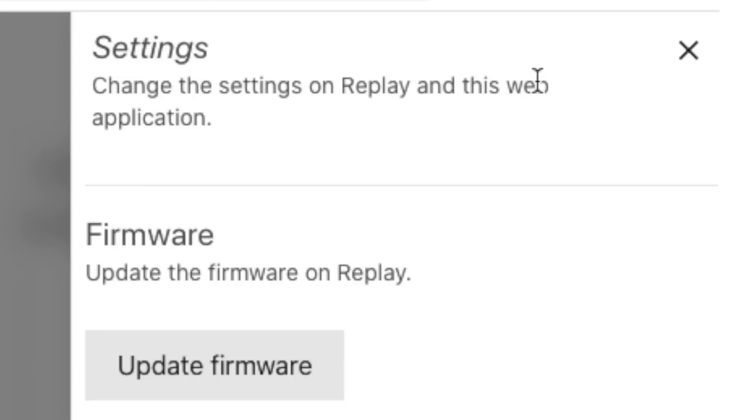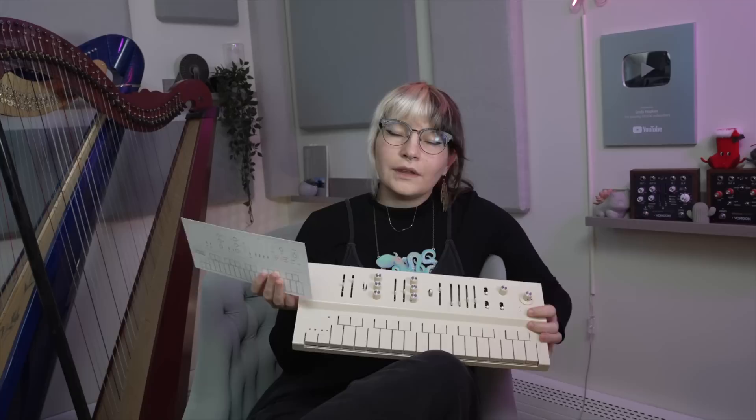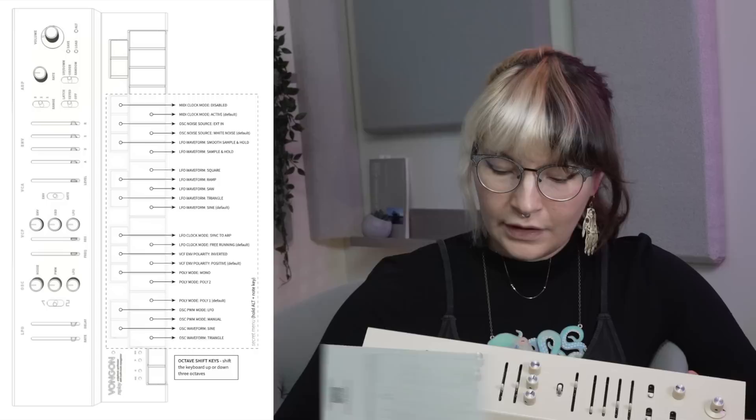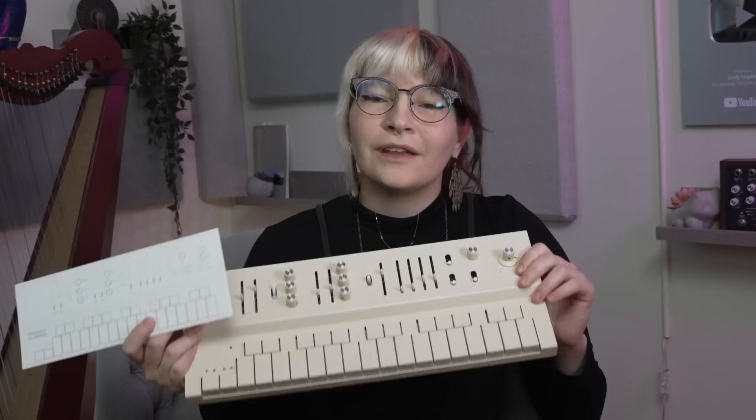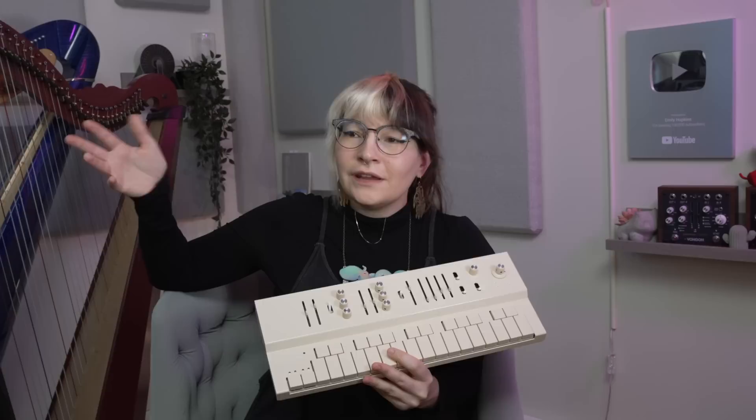You can also use this to update the firmware, fine-tune the pitch, and do some MIDI stuff. If you don't want to use the web editor, you can access the same settings by pressing the Alt button and then pressing certain keys — they have a little manual to tell you what the keys do. The cool thing is that you can save your parameters to presets for easy and quick access. I'd like to see a reverse sawtooth waveform on the LFO, an option to add rests in sequences, and sustain pedal compatibility.